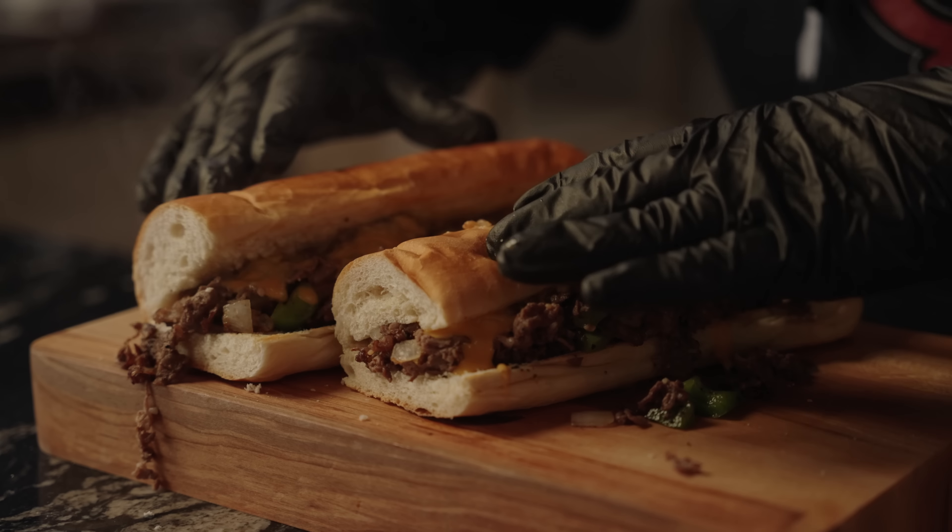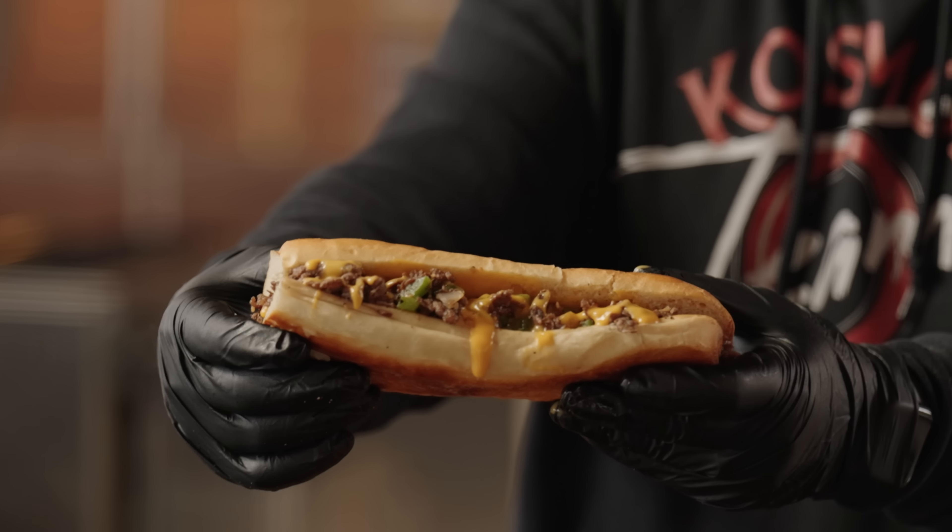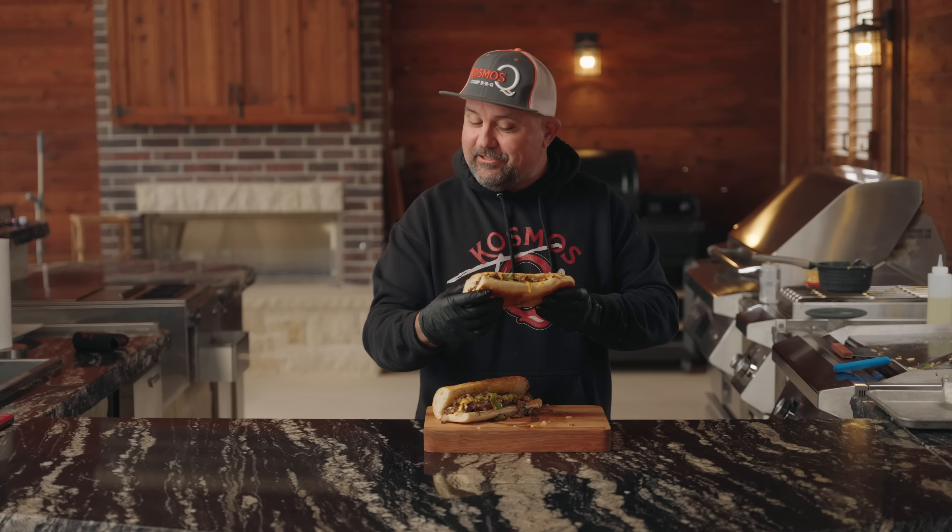On today's video we're going to show you how to make homemade Philly cheesesteaks, and you're not going to want to miss this. Let's get to cooking.